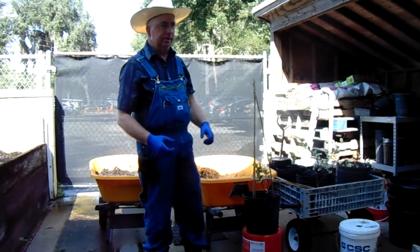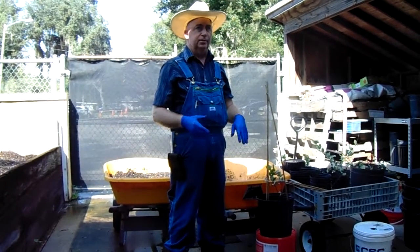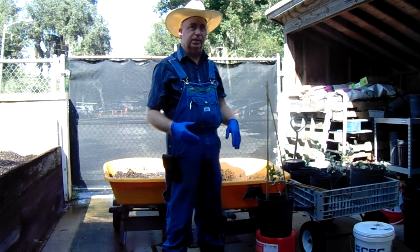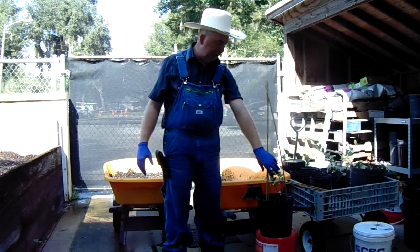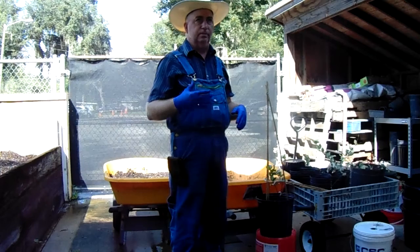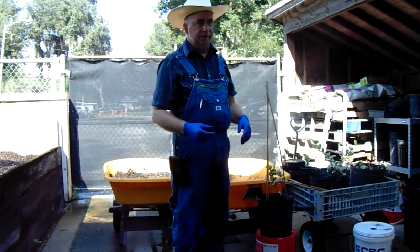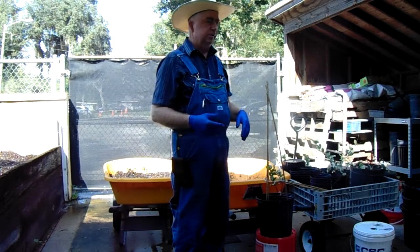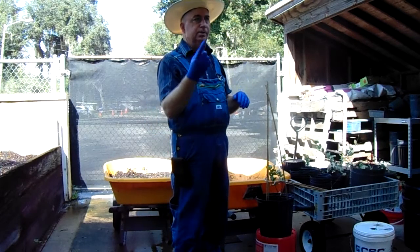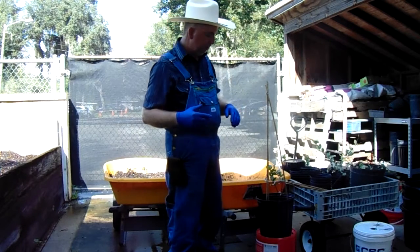We don't always think of plants as being able to feel stuff the way we can. But a lot of plants can sense when they're touching something. Especially plants like this that are vining type plants — they want to find something to grow up on. They don't produce a stem that is thick enough, strong enough, or heavy enough to support themselves. So to grow higher, they have to find something to wrap around and hang on to.